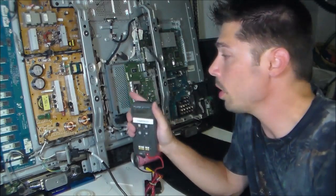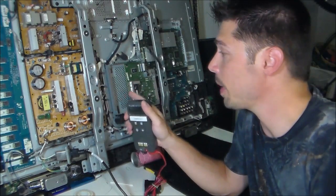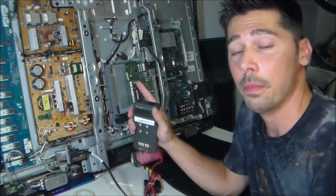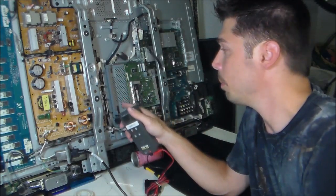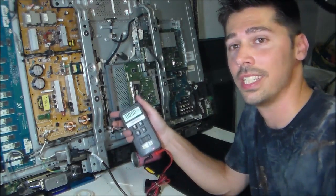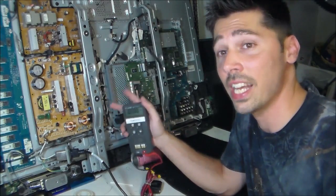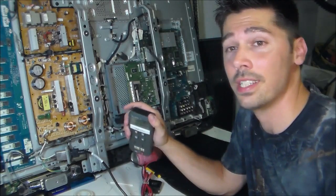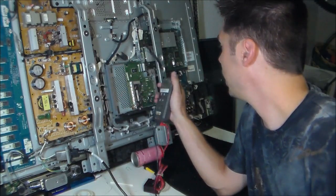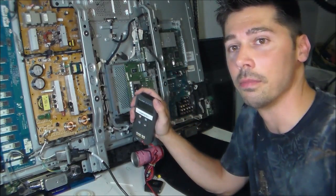The reason why it's important to read the standby voltage on a power board is because if you're getting no standby light on the front panel of your TV - that little red light - then it can be a bad power board or a bad main board. But if you're getting standby voltage coming out of the power board, which is either 5 volts DC or 3.3 volts DC, and it's going to the main board, then the main board is most likely defective because you have the standby voltage but still have no standby light.